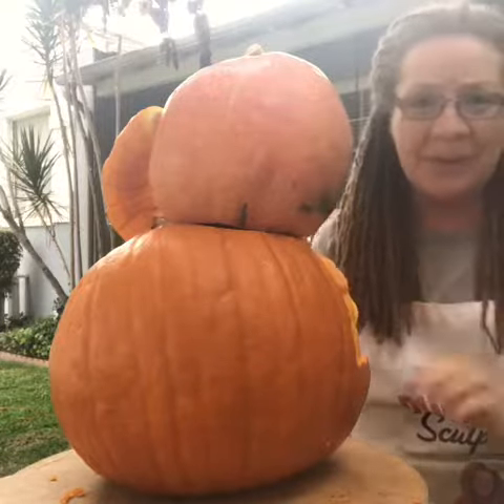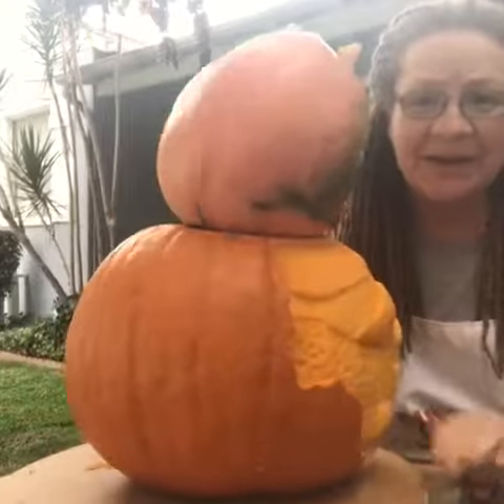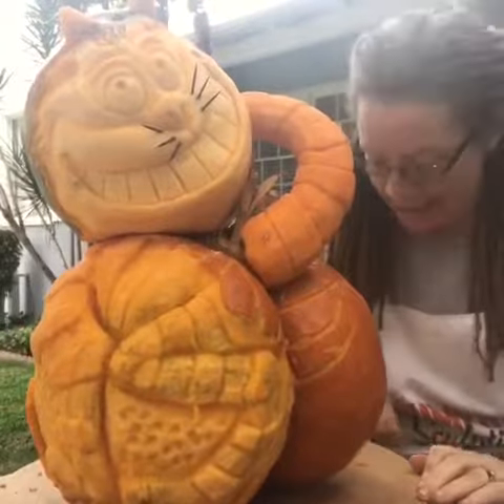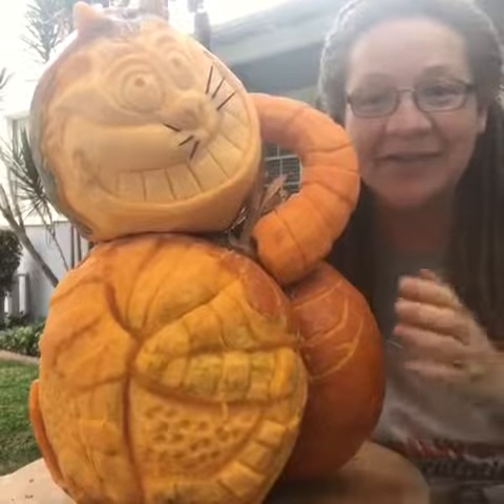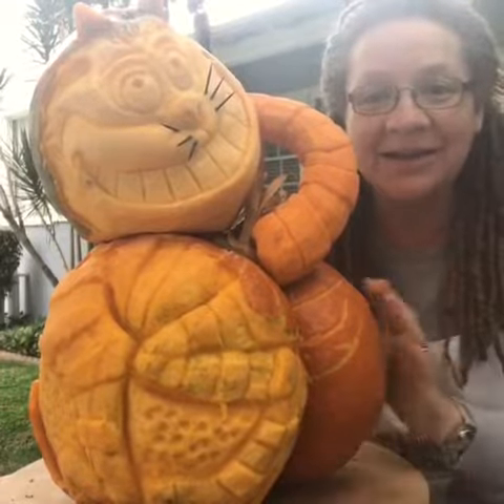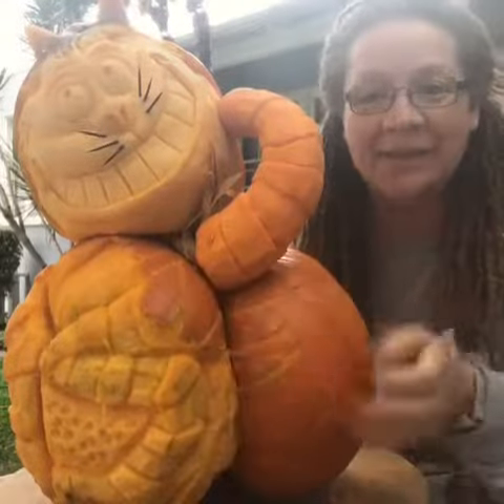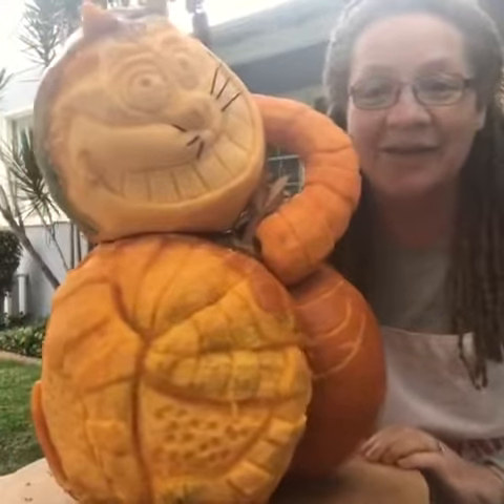I've not really assembled a pumpkin before because I thought it was kind of crazy, but here he is, guys — the Cheshire Cat. This was a butt pumpkin, that's what they call it. The pumpkin naturally formed this shape and then I did everything else.